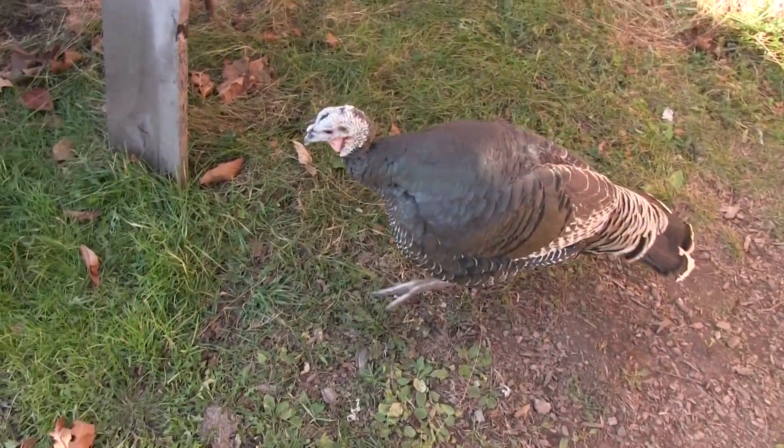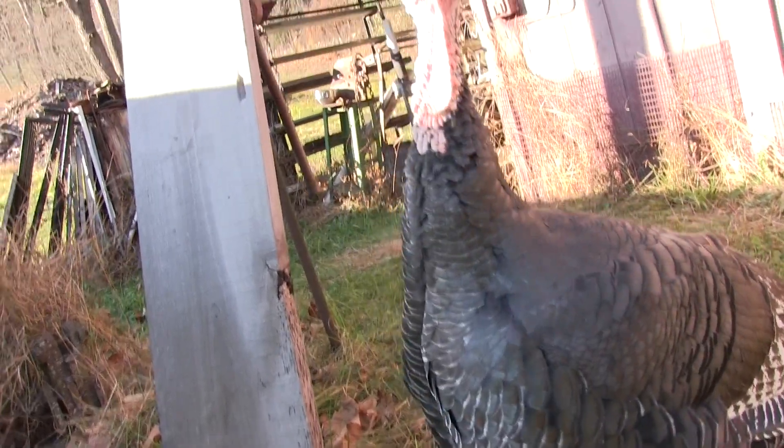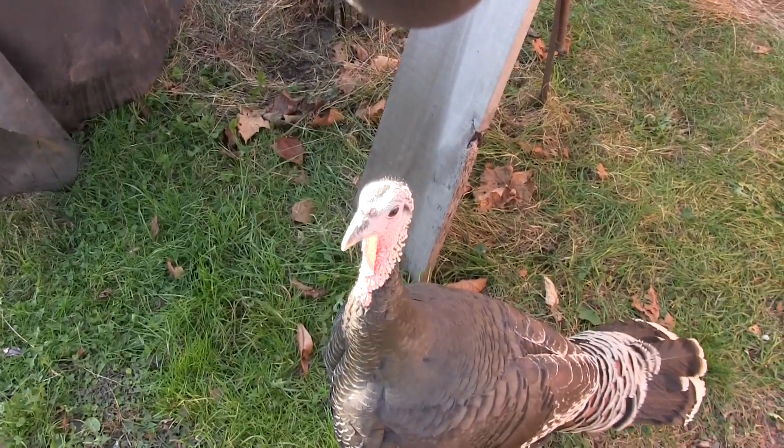Thomas the turkey says he agrees with me 100%. Don't do that — he thinks he's going to eat the microphone. Okay, now we're back at the log splitter, going to get this hose installed. But only after I had to separate Mauser and Thomas the turkey because they got into a little fight. Actually, the turkey instigates it — he chases after the dog, and as soon as the dog starts barking at him, it's on. It's pretty comical.